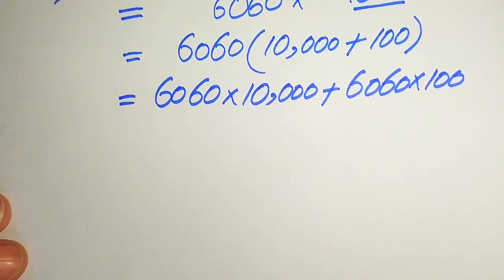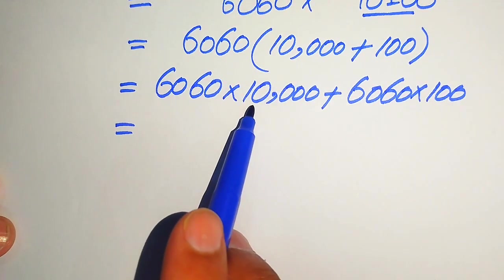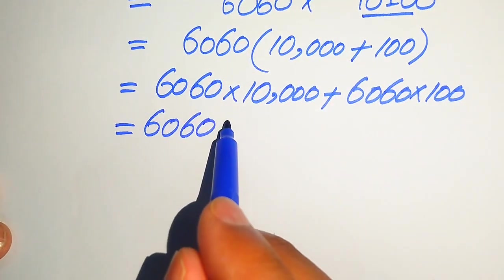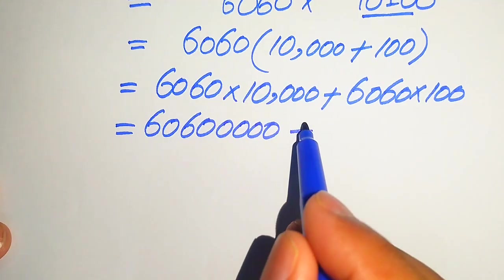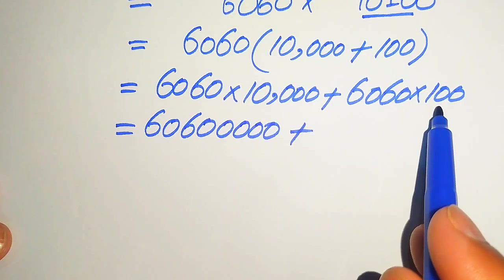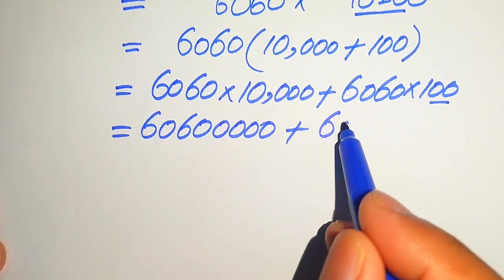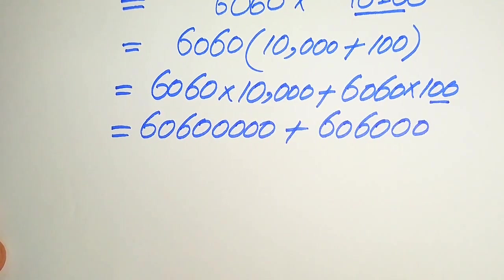Further simplifications: we multiply 6060 by each term. When we multiply 6060 by 10,000, we add four zeros to get 60,600,000. Then we multiply 6060 by 100, which means we add two zeros to get 606,000.